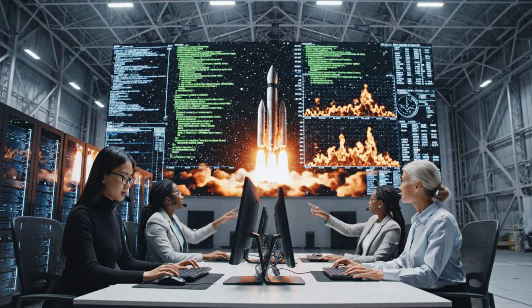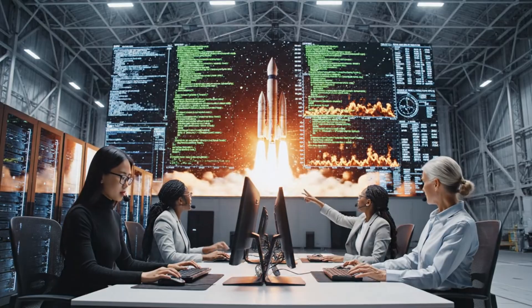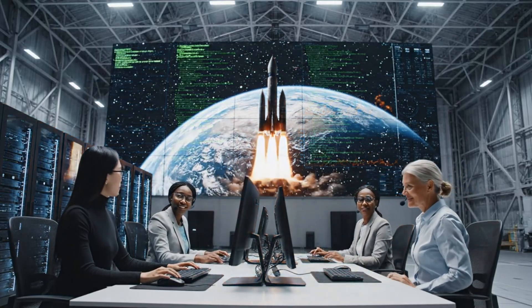Adjust the ascent parameters at T plus 980. Copy that, adjusting trajectory now. Looks stable.